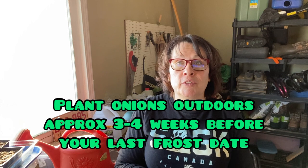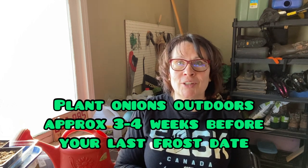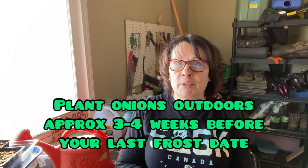For those of you in higher growing zones, you've probably already started your onions. Here in zone three, there's still plenty of time over the next few weeks to get them going.